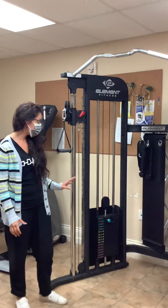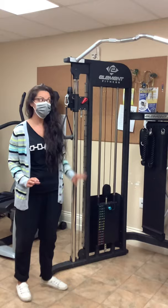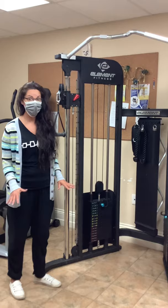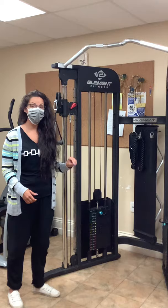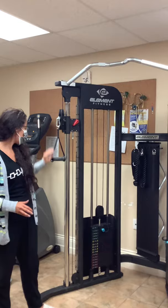I'm going to show you this machine quickly. This is the functional trainer. This one has a lot of different uses — it's probably utilized for your whole core workout. There will be video links attached so you can see different workouts. The functional trainer is probably one of the best aspects of the gym workout, especially when it's in-office or in-home. Please look up the videos for this one to see different workouts and really different ways you can utilize this machine to its full potential.